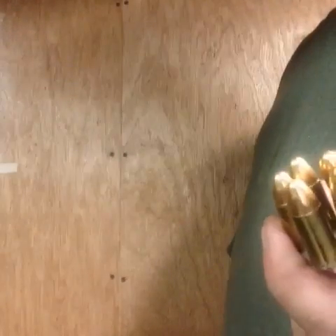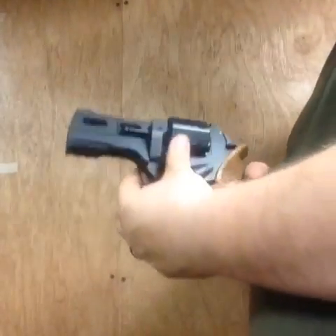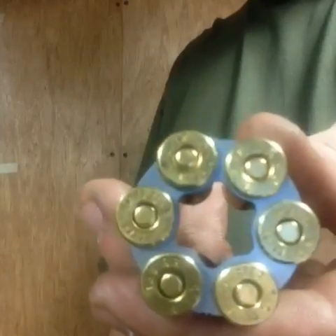I'm using a 124 grain because that seems to be the lightest one in order to make power factor that I can get out of here — 115 would probably do it too. Using a four-inch barrel instead of like a five-inch 1911, so I need a different charge, but it is 38 Super charge-wise. As you can see it says 38 Special on the end, they're just short. Right now I'm cutting them to about 0.800 inches.